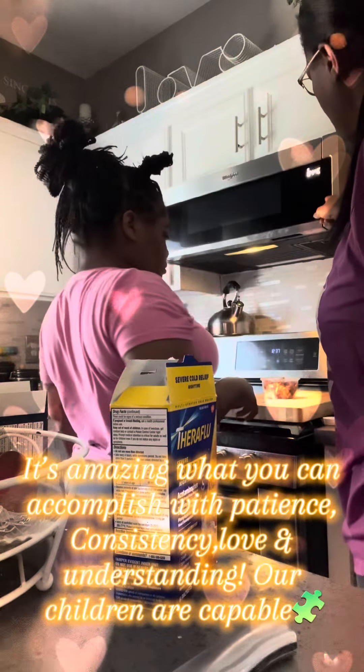Good job, you did it! Teaching her how to warm up her own food, y'all. Alright, we'll be back.